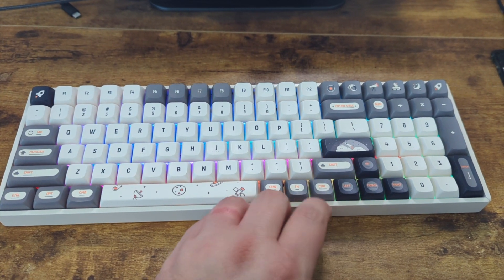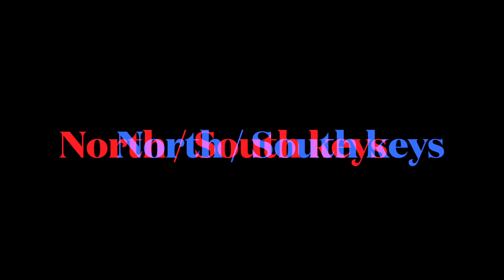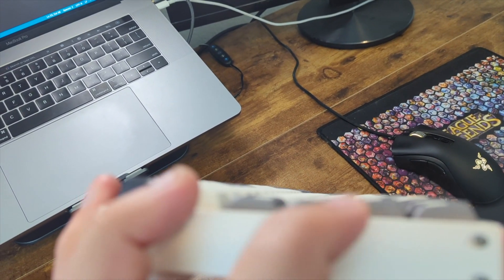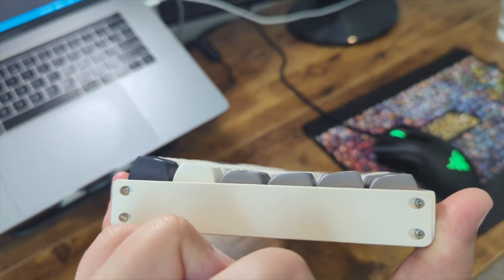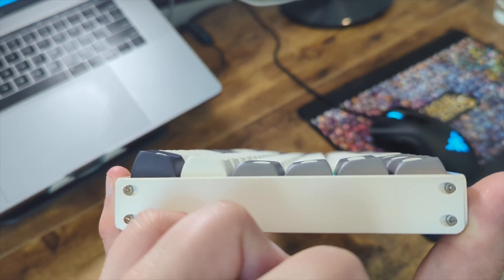Thanks to a user on the channel, I was able to figure out that holding the function key swaps it to Mac mode. Also, if you look at the keys on here, you can see that the top three rows are south-facing and the bottom three rows are north-facing, which affects how the RGB lighting works.